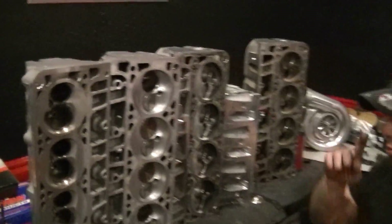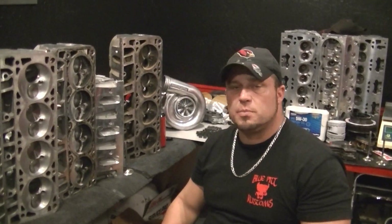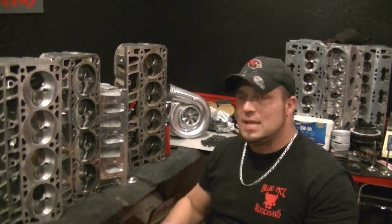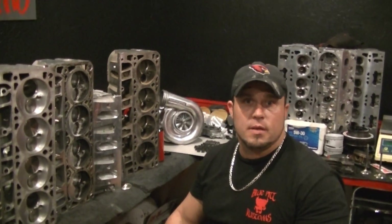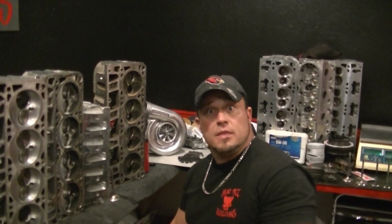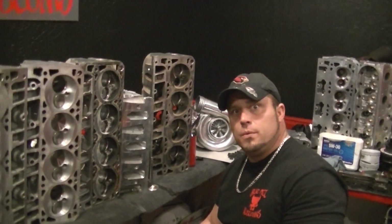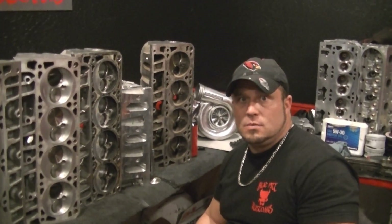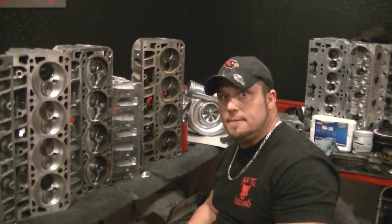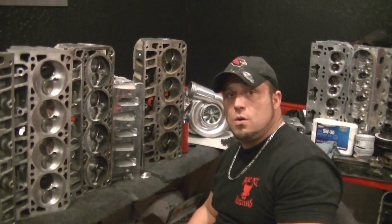All those cylinder head flow numbers that guys hand-porting their heads are showing you, with the ramp taken off, could have been much better. The reason they get better flow is because they hog the hole out. I want you to ask them — send them an email — ask them what the coefficient drag rating on their cylinder head is. They'll probably email you back with 'what is that?' or 'don't know.' Ask them where their cylinder head stalls, where the flow of air stalls in their cylinder head. A lot more factors go into porting cylinder heads than just hogging a hole out.